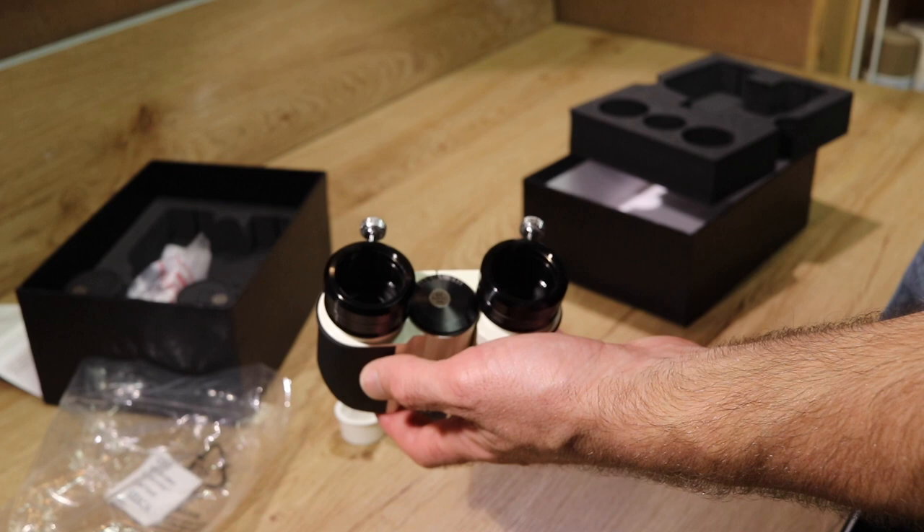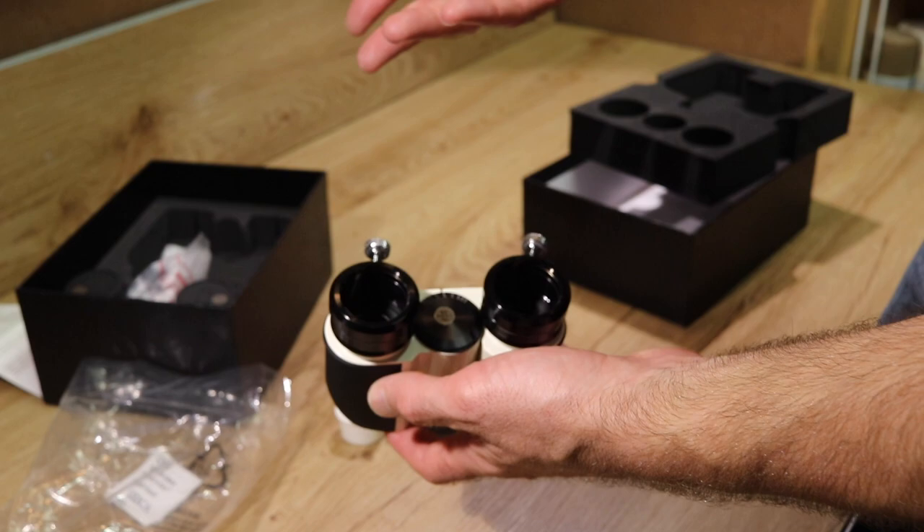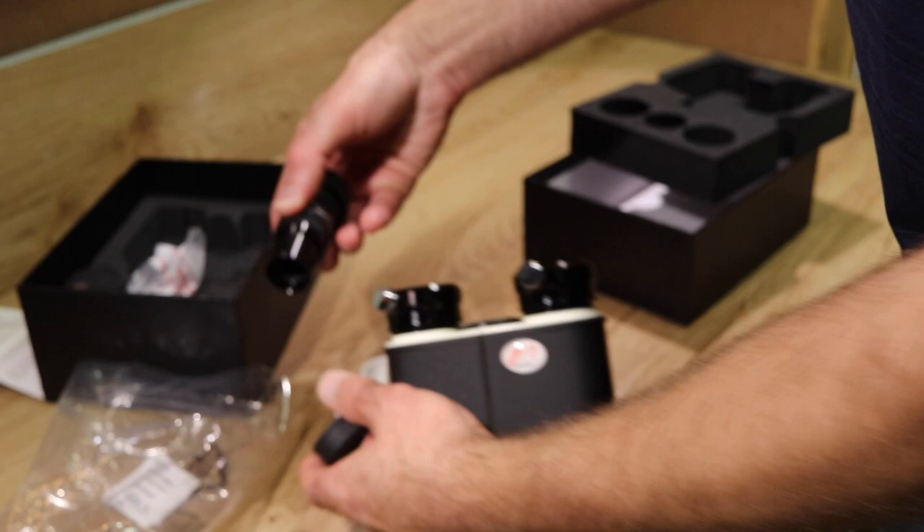You can go to a 12 or 10mm eyepiece without any problem, but you can't go any wider than that 20mm 66 degree field of view. That is one limitation. Obviously, if you have a more expensive pair of Panoptic viewers, you get that little bit larger field of view.